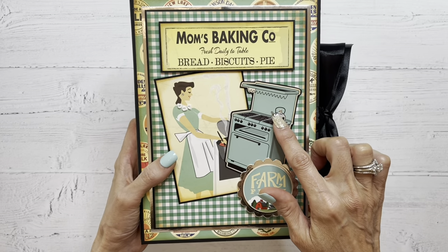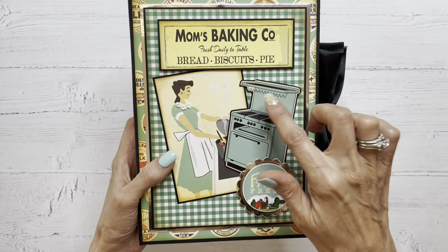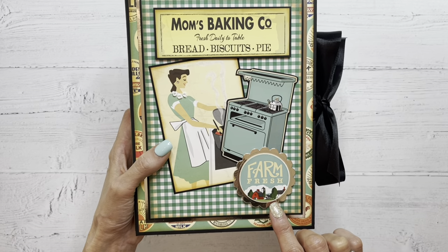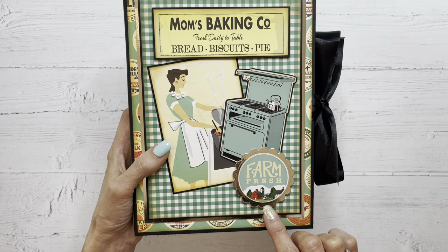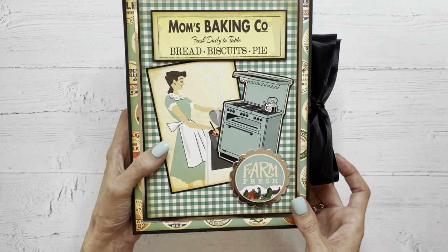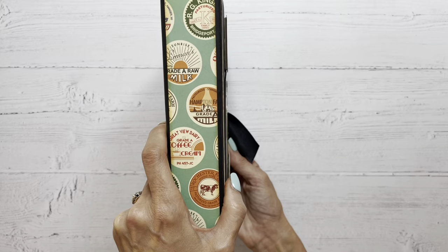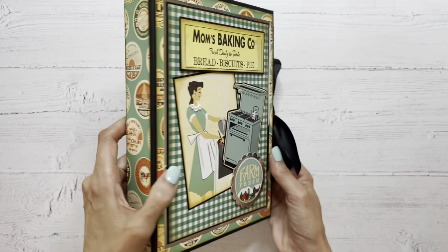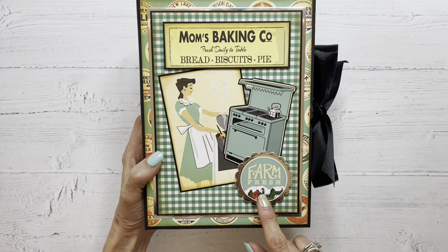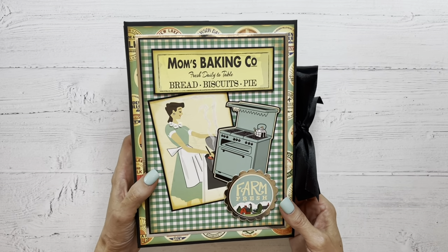I also used this sticker from the collection, backed it on the black cardstock, and just fussy cut it out. This is a die — just a scallop circle die from my stash. I cut that out in silver foil cardstock and used a sticker from the collection to top that off, and then I also gave these some dimension. I backed this one and this one on some chipboard just to make them stand up a little bit, give them some dimension, and make the cover a little bit more interesting.